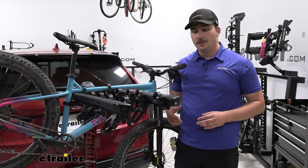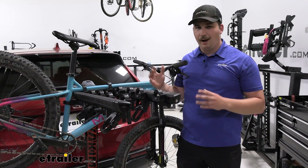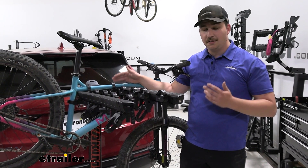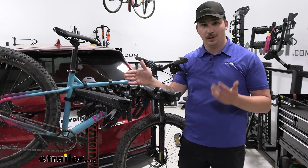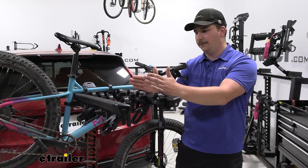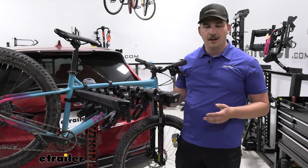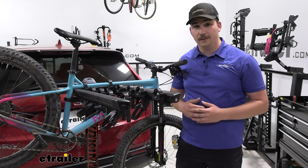As far as weight capacity goes, you're maxed out at 150 pounds total. For a single bike it can support up to a 40-pound bike. So in theory you could get three 40-pound bikes on here, totaling 120 pounds, but then you've only got 30 extra pounds for the remaining two bikes. Depending on your setup you might only be using this for three to four bikes, but if you use all five, just make sure it doesn't exceed that 150 pounds.